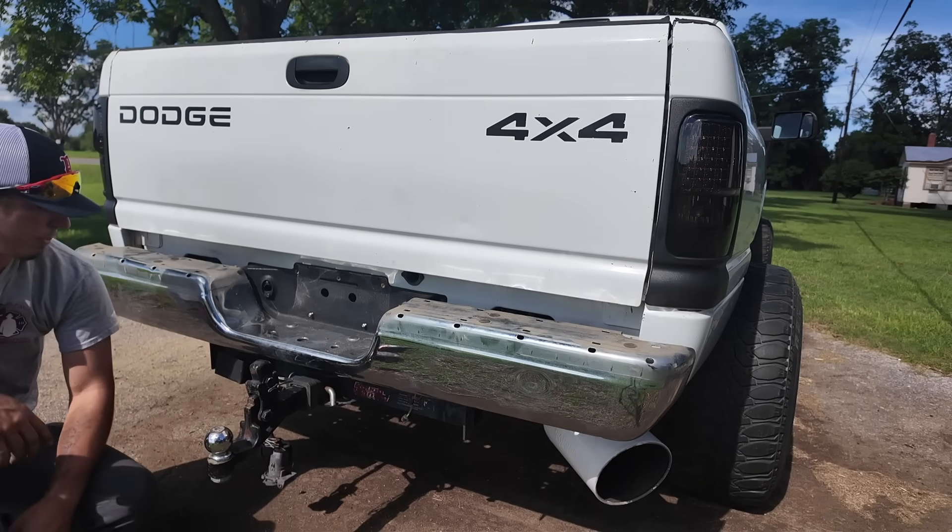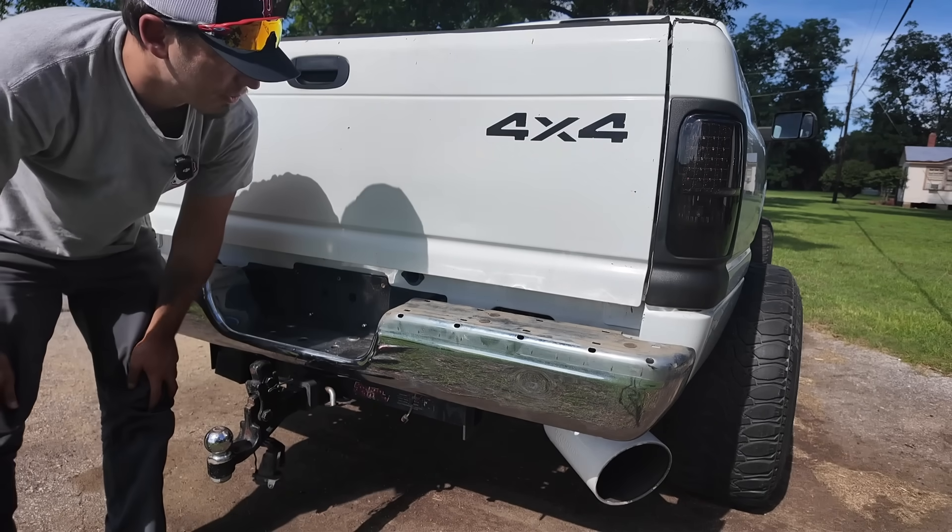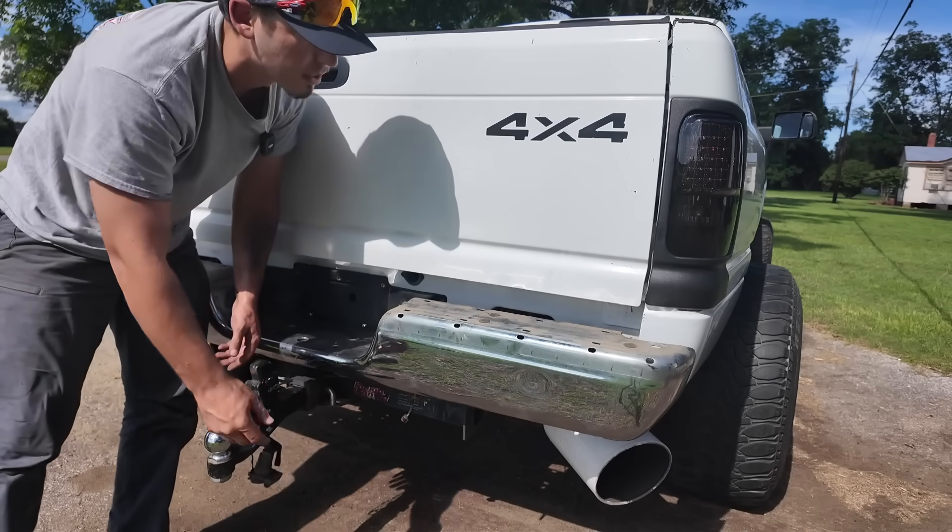The bumper's on. I'm going to pull this thing into the shade so I can get it washed and give it a polish, because you don't want to polish on a hot surface and the sun's going to heat this up pretty quick.